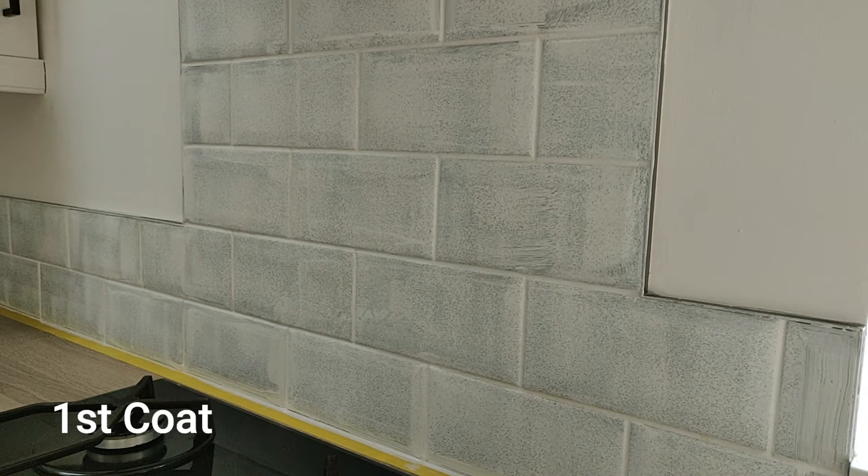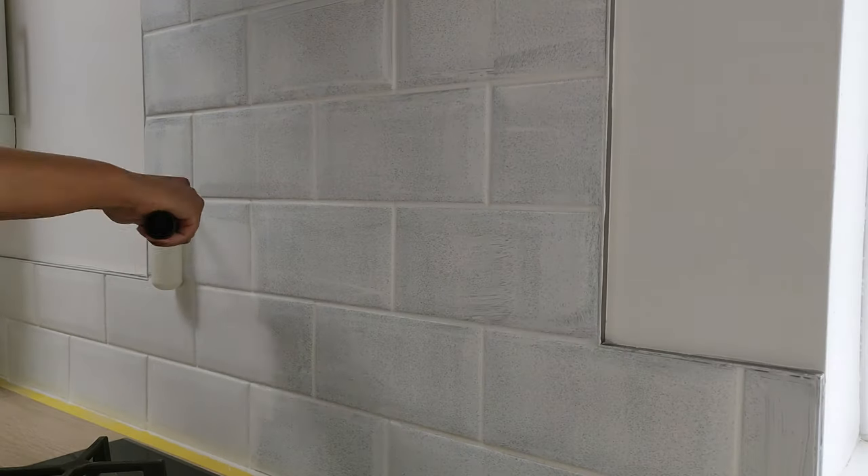This is what the first coat looks like, and yes it looks terrible and yes you regret everything and want to go back — but you just got to persevere because it'll look good at the end. This is me applying the second coat.